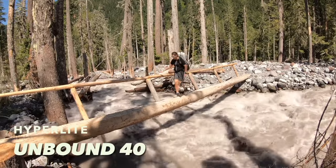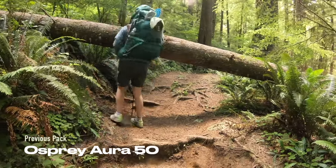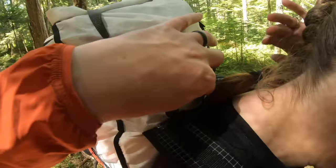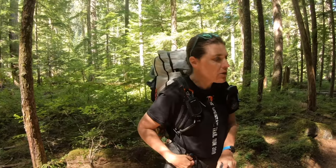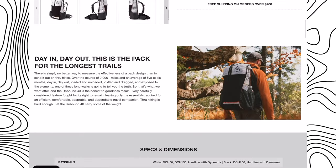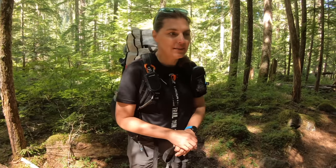What are your first impressions of the Unbound 40? The very first time I wore it was quite a bit different than the Osprey because of this harder section right here. There's one main support and it ends right there. I think it wasn't adjusted right so it kept hitting me in the back, but on this trip it's pretty nice. Definitely a lot lighter weight — even though we're loaded up pretty heavily, it's still a lighter pack. My other one, just the bag itself, is like five pounds, so this is noticeably different.